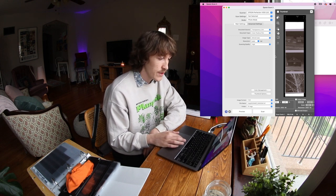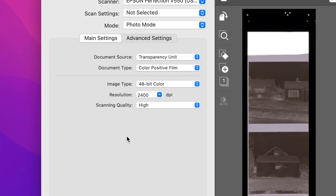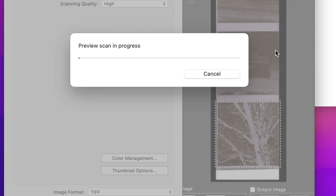Our film is loaded onto the scanner. Now with Epson Scan open and ready, the settings you should use for Negative Lab Pro are: scan it in as a color positive film instead of a color negative film, so it stays as a negative and you can convert it in Negative Lab Pro. I usually scan at 2400 DPI — up to 3200 if I'm printing. Keep scanning quality on high, and set your image format to TIFF. Let's preview this and see how we're lined up.